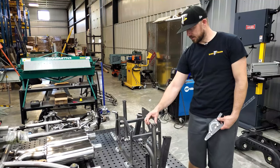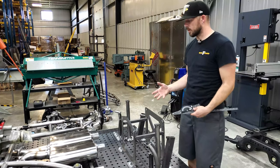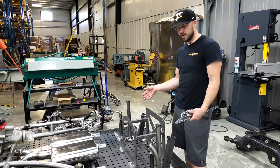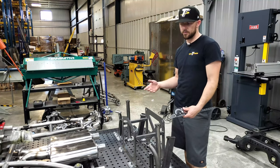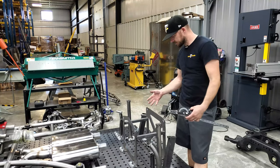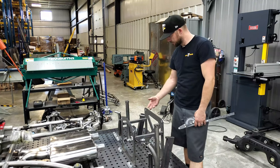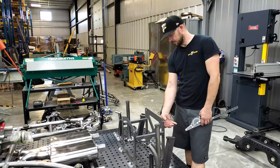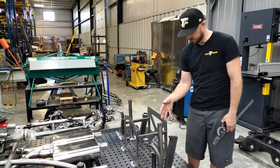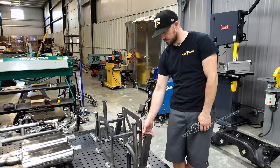That's the cool part when you're doing a custom project like this — the only limiting parameters are however you want it designed. Once it comes past here, it's probably going to make a turn and come across the back, and then we'll be able to incorporate the mounting sections for the differential and all that. Then we'll be able to come off with brackets to capture this rear mount for the control arm.